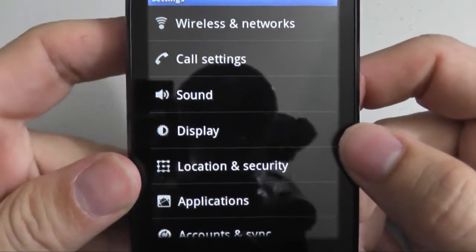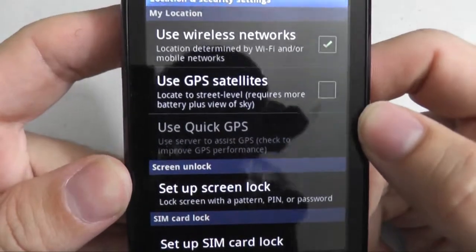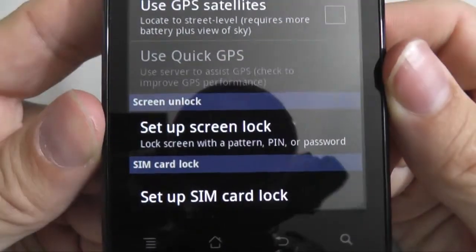Once in Settings, you press Location and Security. Once in the Location and Security area, press Setup Screen Lock.